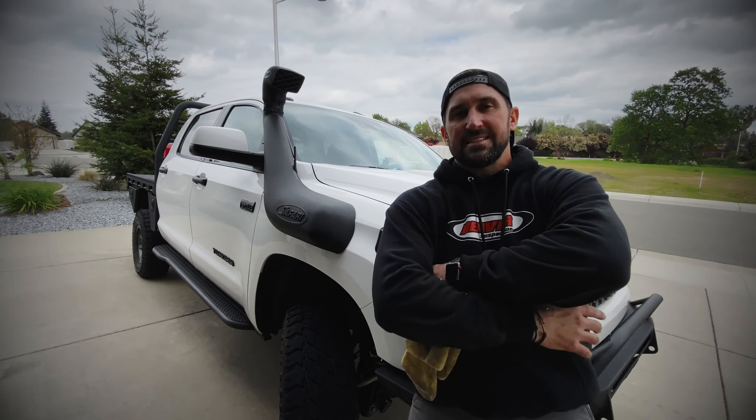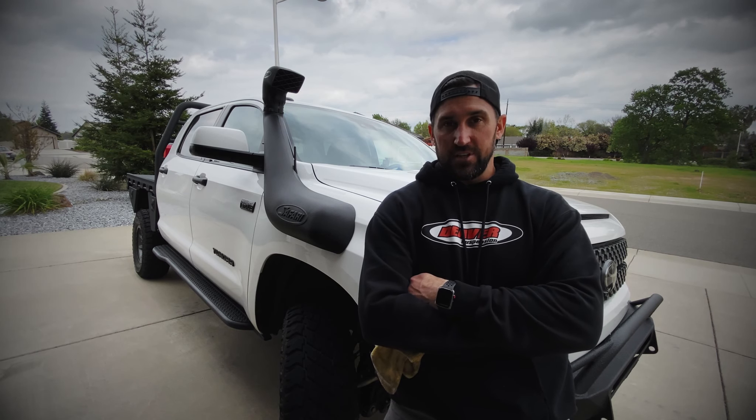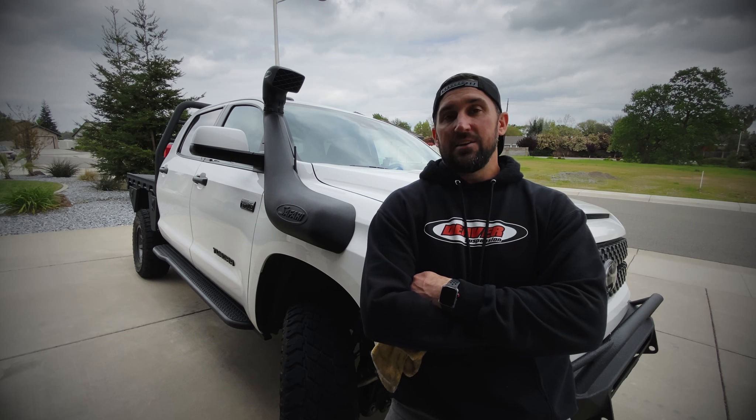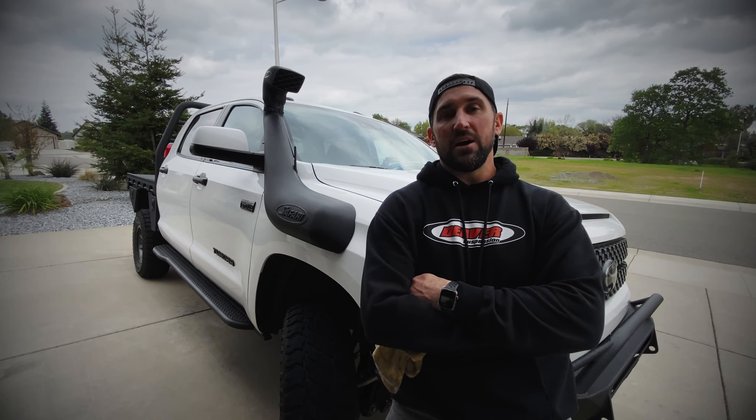Well there you have it guys, thanks again for joining me for the Safari Snorkel installation on a 3rd Gen Tundra. It's as easy as that, you got this. I'm Austin with Wolfpack Outdoors — live unbound, always explore, family forever, let's go!